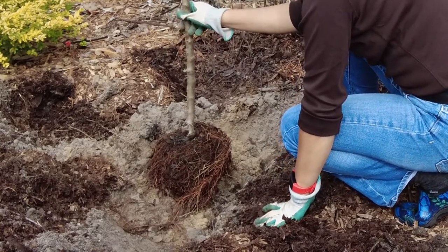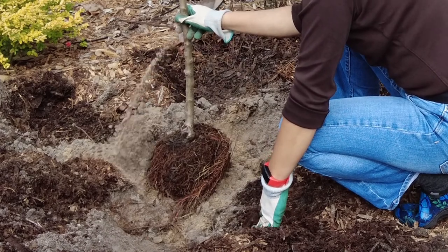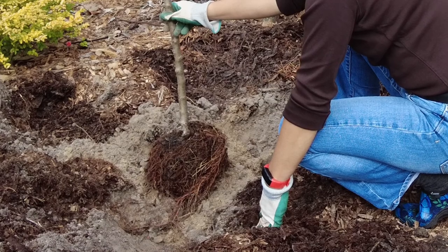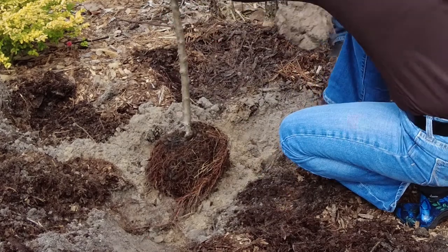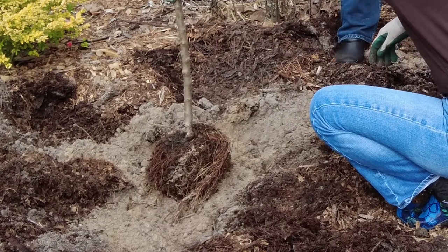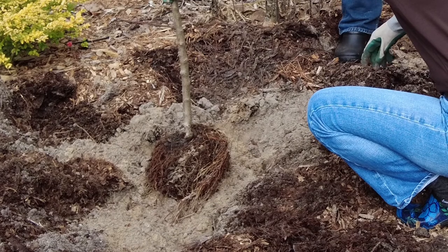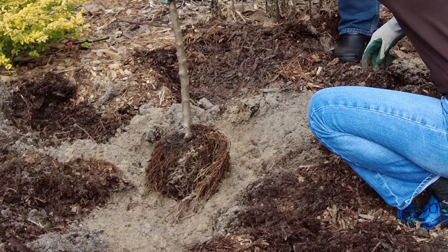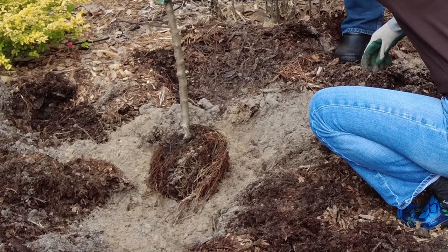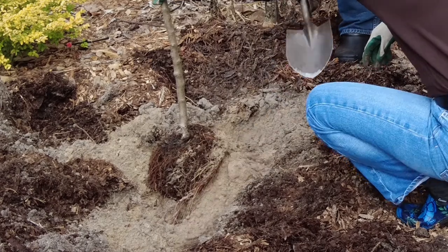If you have any exceptionally long roots that stretch beyond the perimeter of the mound you've created, you'll want to dig out areas for those roots to lay, or cut them off depending on the health and size of your tree. In our case, because our sand is so loose, we want to use as many existing roots as we can in order to stabilize the tree quickly. If we had a better soil to start with, we would probably chop off the excess roots, allowing them to grow anew and potentially be stronger.